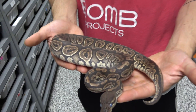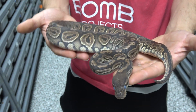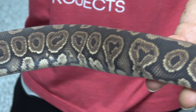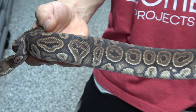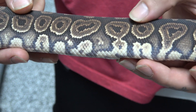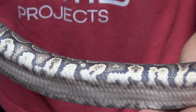Here we have a black pastel double het monsoon lavender, and this girl is very deep in shed right now. Right off the bat you can see it has very dark colors even in shed — when she's actually out of shed she's a lot darker than the average black pastel. Looking at the pattern, you can see how crazy and wacky it is compared to a normal one. Usually you have alien heads along the sides but without any of this flecking inside — here we have all these little spots in the alien heads and donuts that kind of look like sprinkles on a donut.